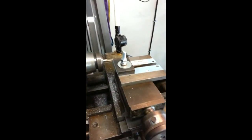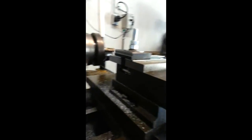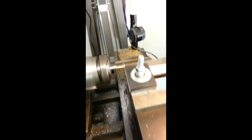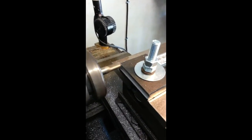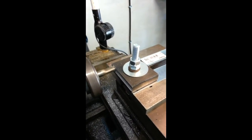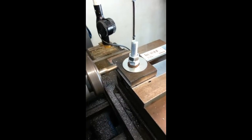A few cuts have been made already — seems to be doing pretty good, as you can see. Move it in, loosen up the carriage, bring it in, fit, tighten the carriage, and here we go. Turning it by hand, taking small cuts so I don't stress the lathe head, the milling head, or the jig.